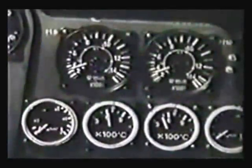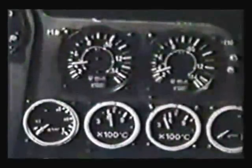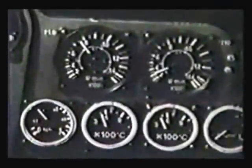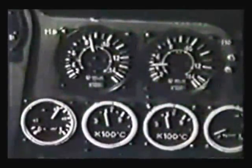He pulls the throttle back, and it now shows 4,000 revs. Now he takes the other side, keeping his thumb on the button to inject and ignite the fuel at the same time. Here are the temperature and pressure gauges. The temperature is very hot, as it always is in a jet.